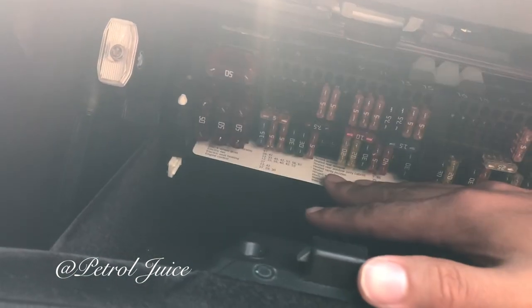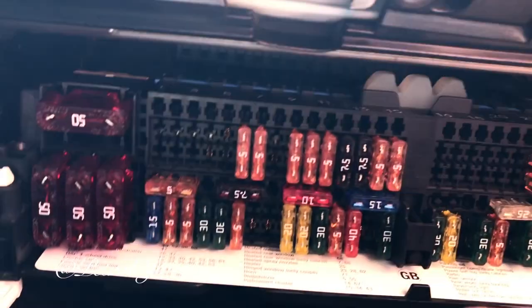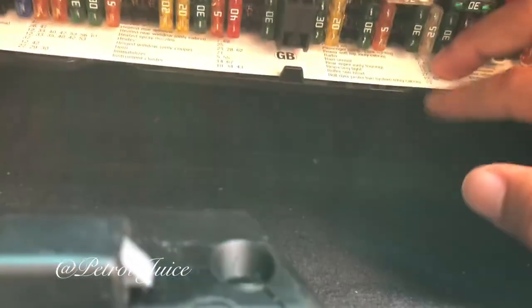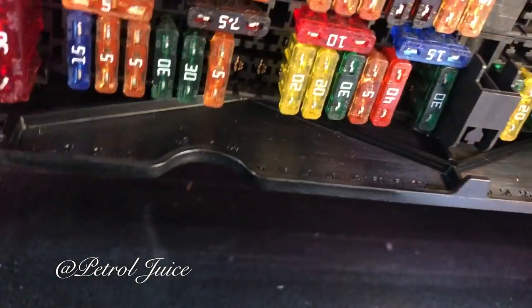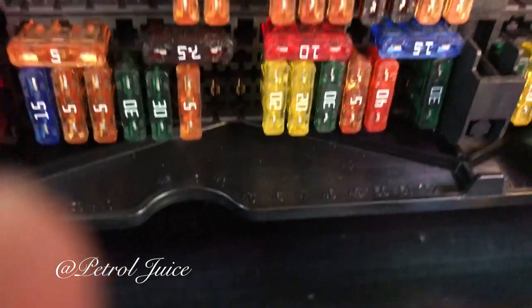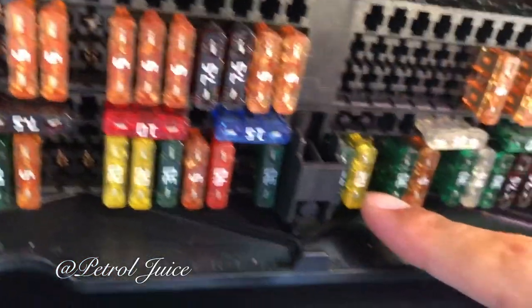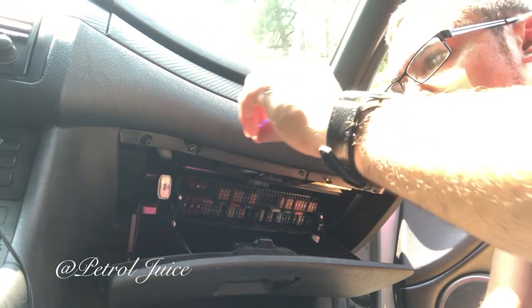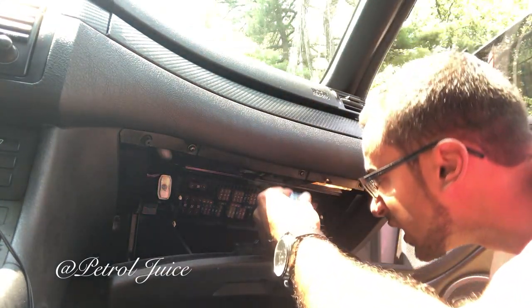The moment of truth — put the fuses back in. First pull the white tabs and the fuse box will come right down. The horn fuse is number five, which is over here — you'll see the white numbers at the top. Fuse number 55 has dark numbers and will be the one in the middle. Go ahead and plug both of those right in.